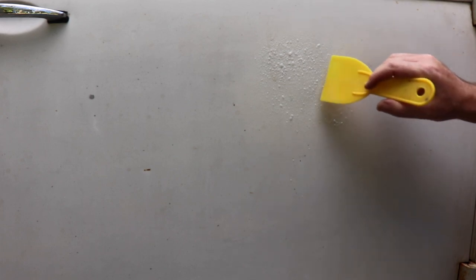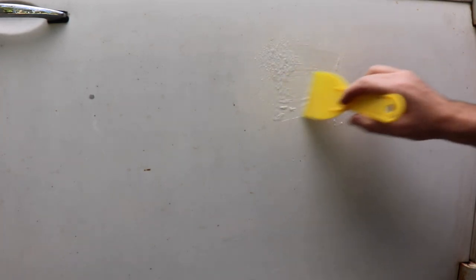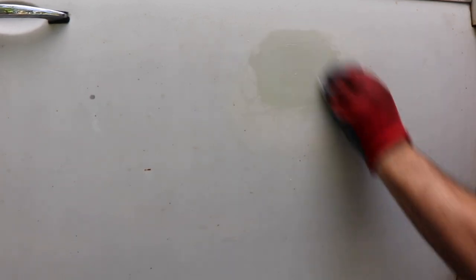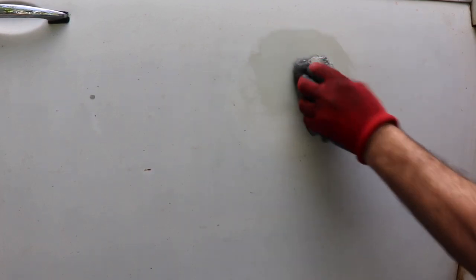Now you can check it — see, it's already coming off. This paint is not very thick — all results. There's the original paint. So I'll go ahead and spray that down with water before that eats through any more of my original paint.